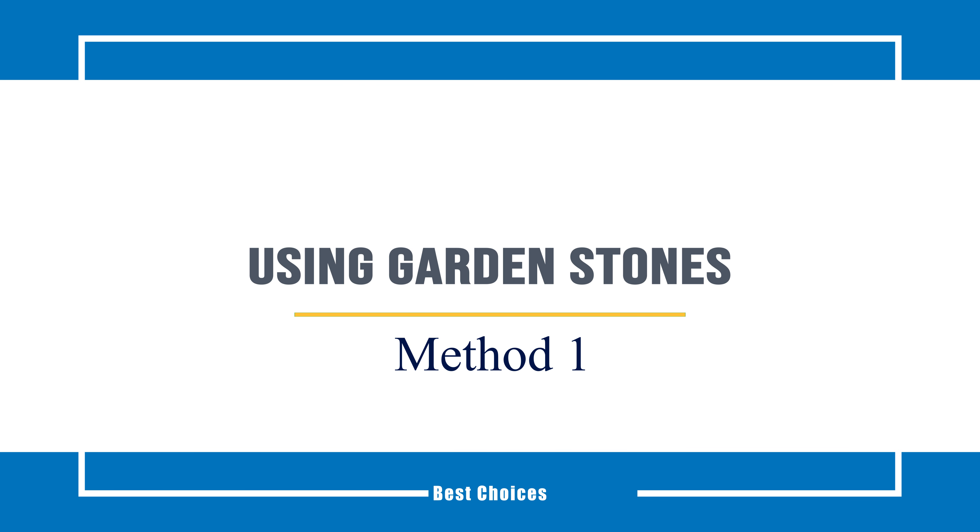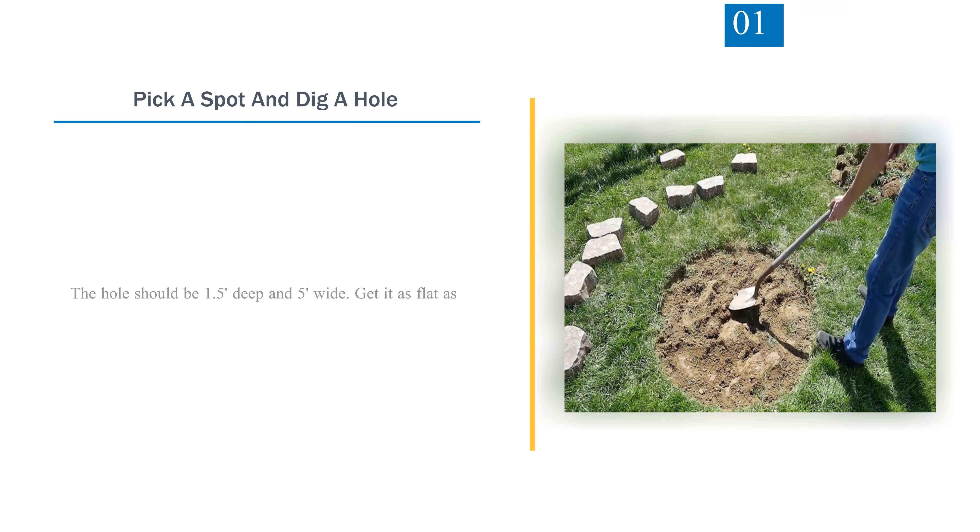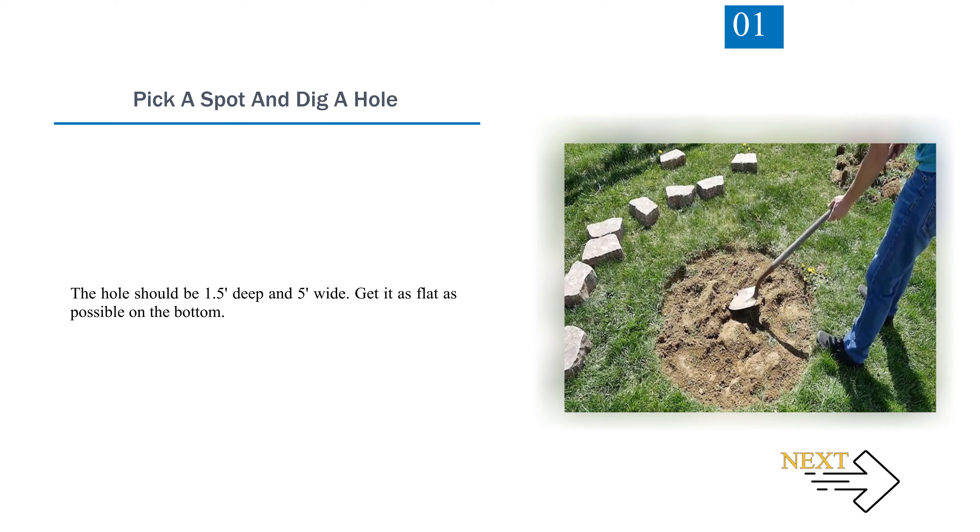Method 1: Using Garden Stones. Step 1 — Pick a Spot and Dig a Hole. The hole should be 1.5 feet deep and 5 feet wide. Get it as flat as possible on the bottom.